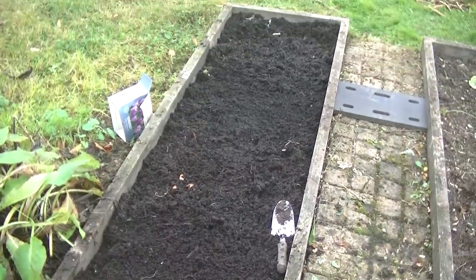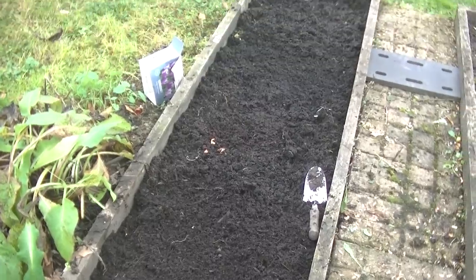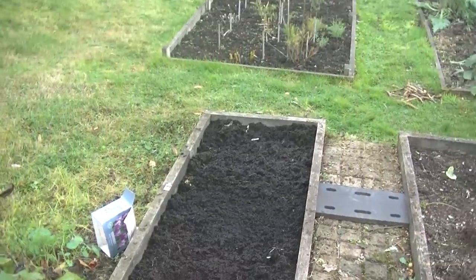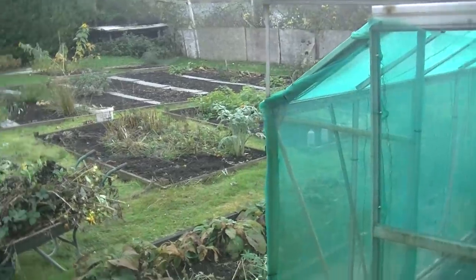There we go — dahlias and tulips in there now. Not very vegetably, I know, but certainly absolutely beautiful, and just tucked away in this corner of the plot behind the brassica cage — they'll look lovely.